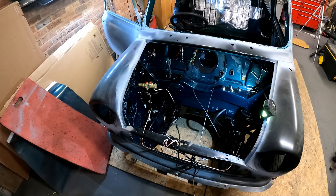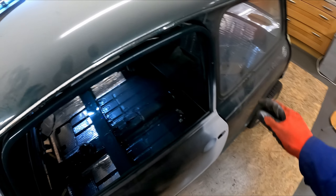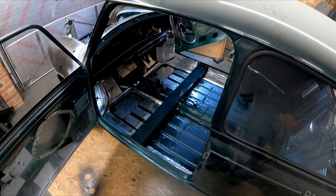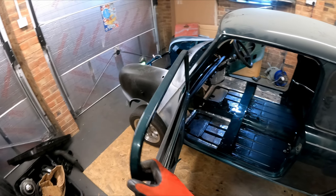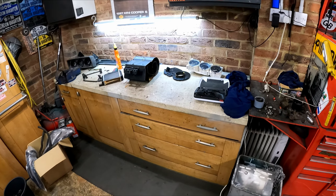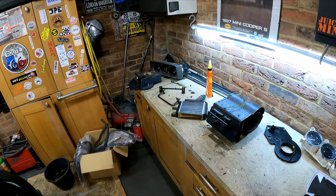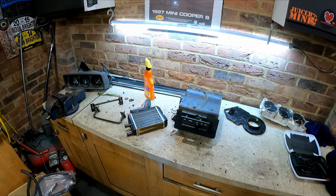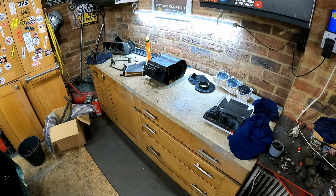Should I just keep it standard? It is probably worth upgrading the brakes because if everything goes well with the engine, it's probably going to be knocking on for 70 brake horsepower. So I think that's it for me today - I've been fiddling around all over the place. Hope you enjoyed this week's video. If you did, please remember to give it a thumbs up. If it's your first time here, please do consider subscribing. Thanks for watching - I'll catch you again on the next one.